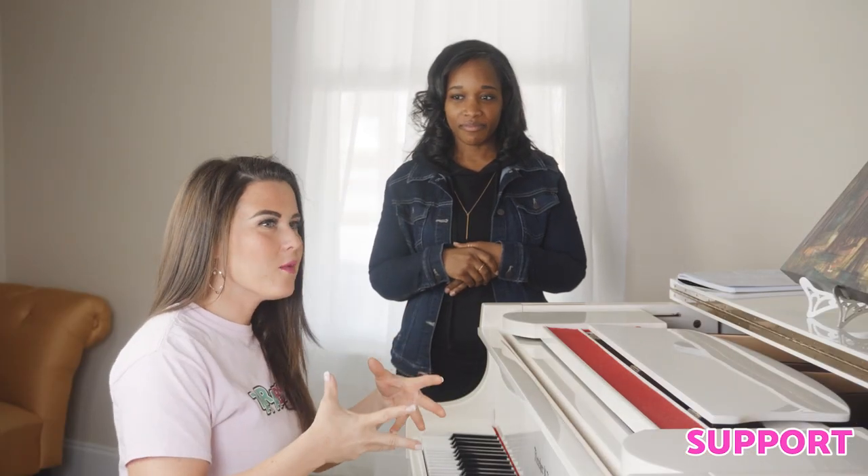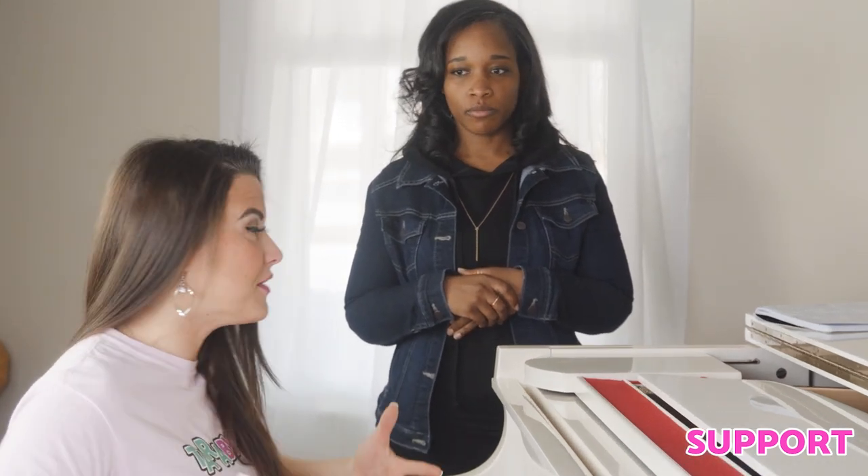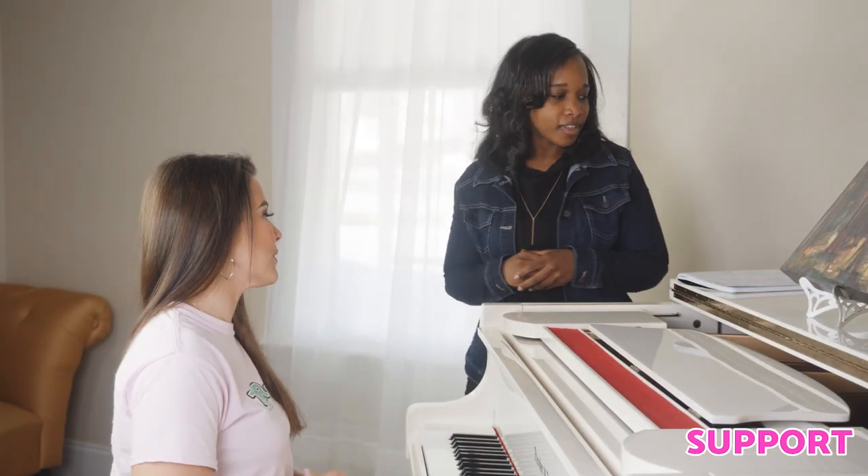The three S's are super important and we verbalize them that way for an easy way to remember them. The first is support, and that is probably the foundation in which it all stands upon. Let's get into that right now — the first step being support. Nikki, what about support?